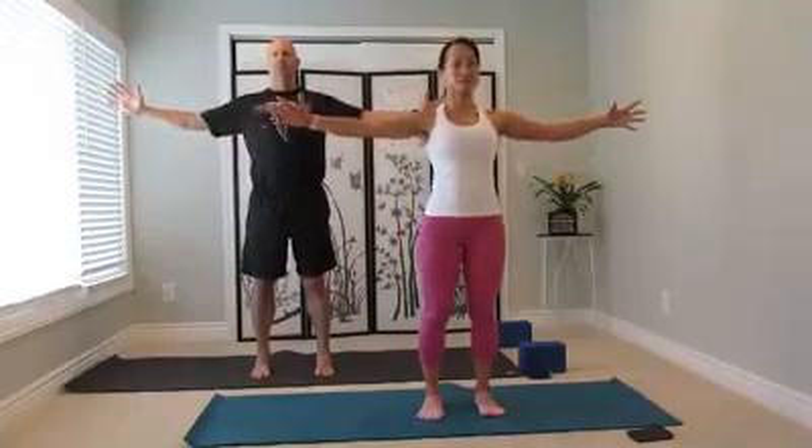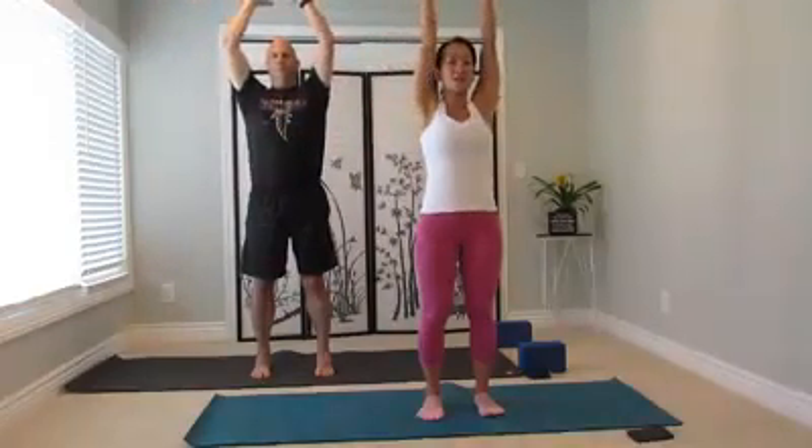Just like that, inhale, reach out. Exhale, draw it in. Inhale, this time reach out and reach up to the ceiling. Root to the feet, toss the fingertips together above and down all the way. And inhale, fingertips toss and rise up.